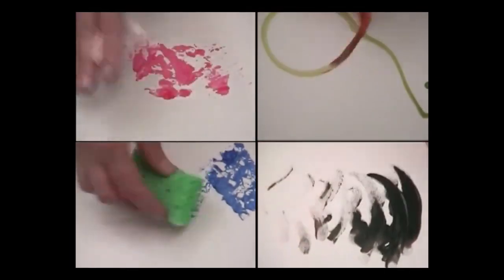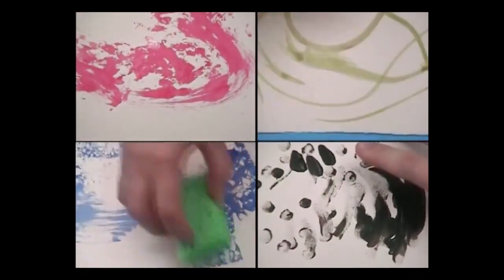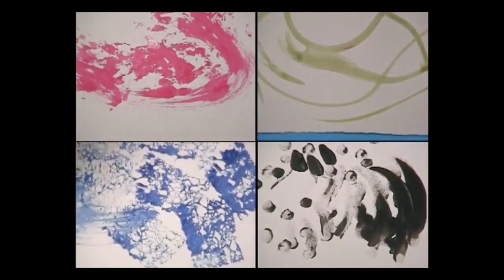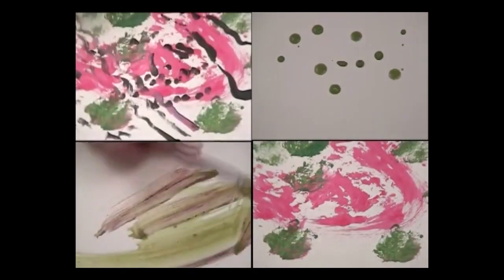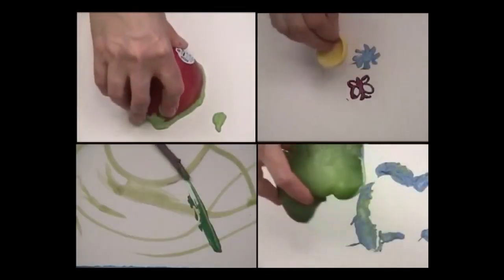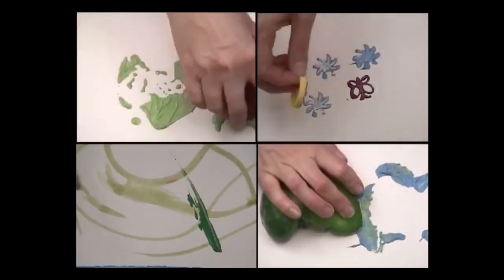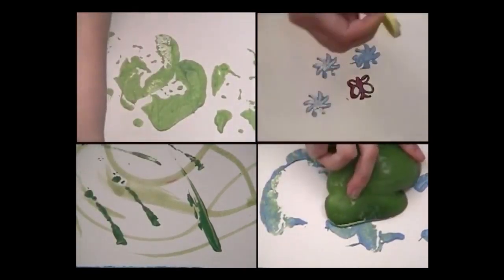You can paint with other things besides brushes and palette knives, including fingers and toes, sponges, feathers, sticks, strings or yarn, cotton balls and Q-tips, toothbrushes, eye droppers, straws, and many more. You can also stamp with objects using sponges, stamps, corks, pieces of wood, and fruits or vegetables.